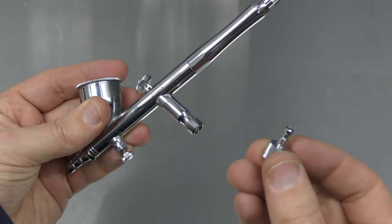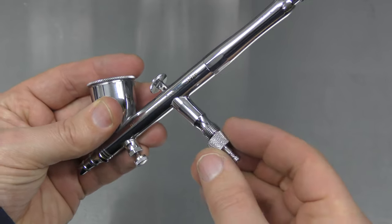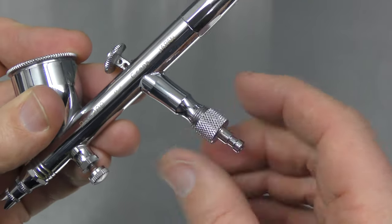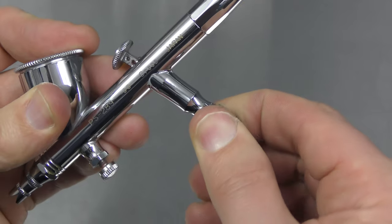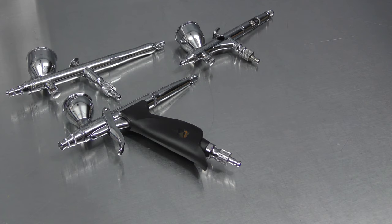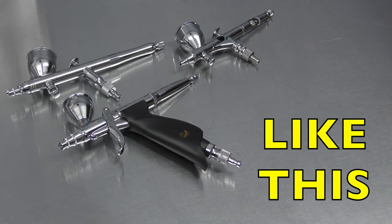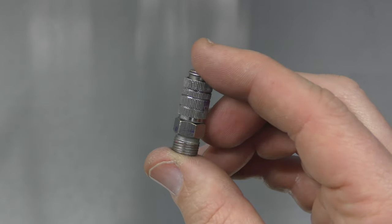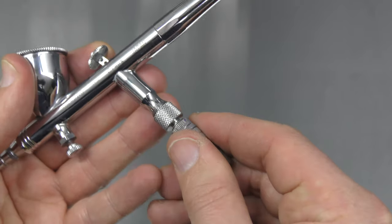Let's say I now fit the Quick Connect onto the bottom of the airbrush. Keep in mind that you can buy numerous male ends, which are cheaper than buying the whole assembly, and just fit these to your airbrushes. So if you've got three or four brushes, fit the male section onto the end of each brush, then you just need the one adapter where you can click them in and out.